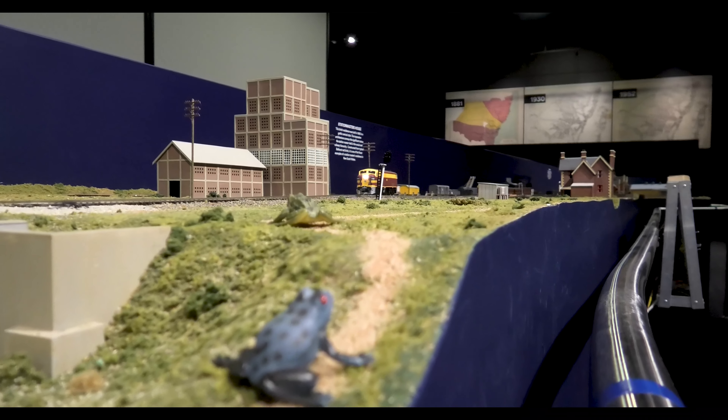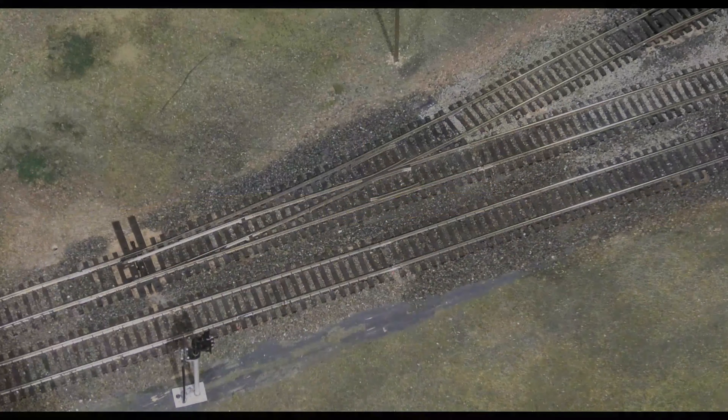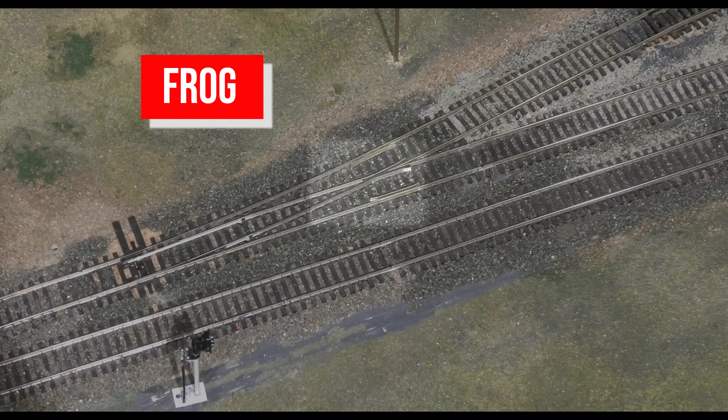Why are there frogs on the layout? Well, we're not talking about the ones down by the river that go croak. On a model railway, as in real life, the frog is a special part of the track known as a point or a turnout.